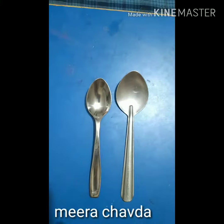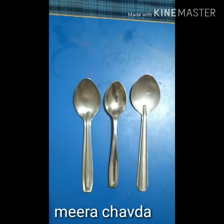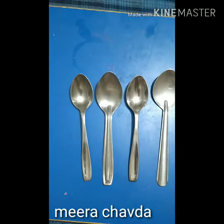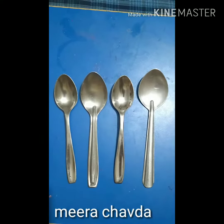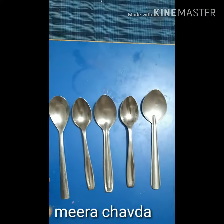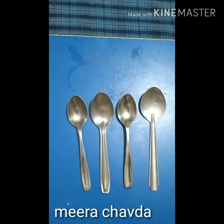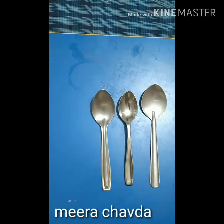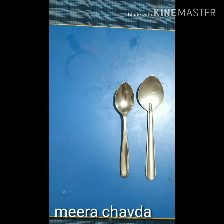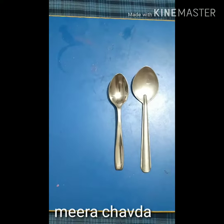The child will count and say two. Again, if I add one more, how many does it become? The child says three. If I add one more — four, then five. Then simultaneously, you remove spoons one by one: if I subtract one, how many does it become? Keep adding and removing one spoon at a time to make the concepts of addition and subtraction clear in the child's mind.